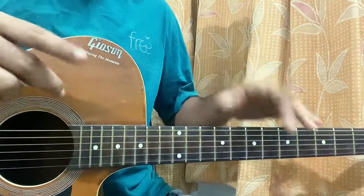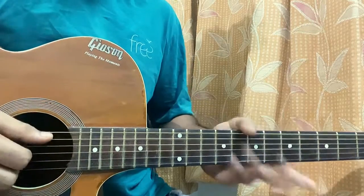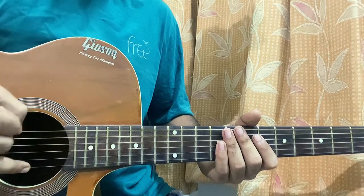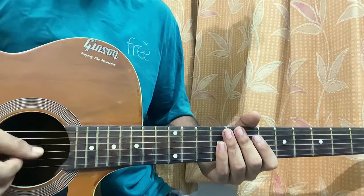I'll show you guys everything with a tab. Before that, the right hand - I'm using my thumb to hit the top three strings which includes the E, A, D. Index for the G string, middle finger for the B string, ring finger for the high E string. Gotta keep that in mind.